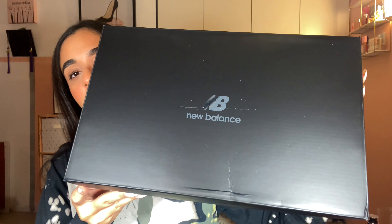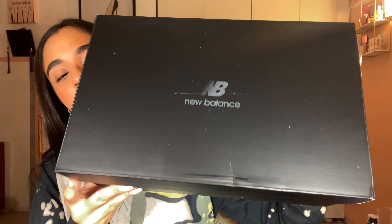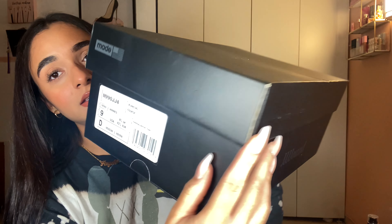So like I said, these are the Drown New Balance 990V4, navy colorway, size 9.